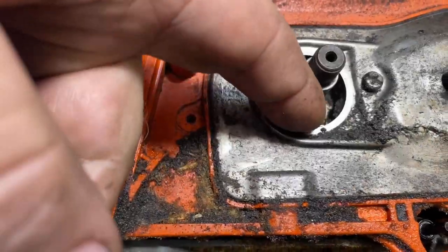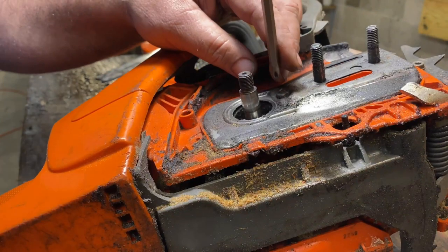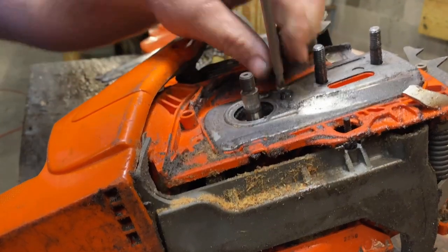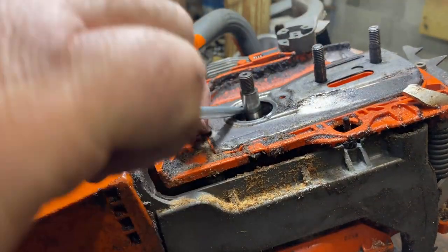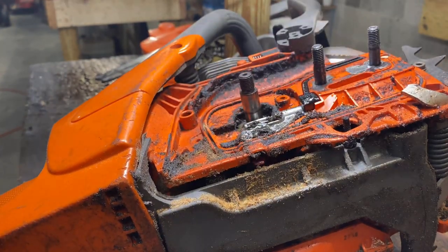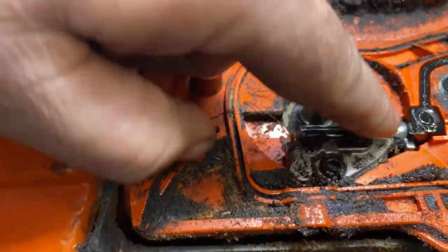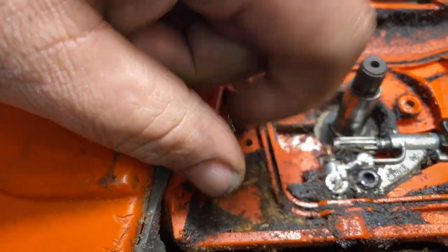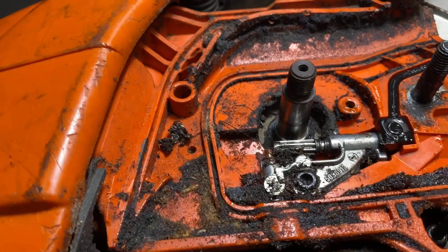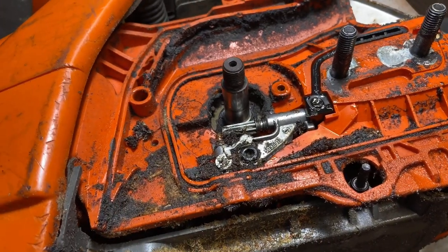So now we're going to remove this plate so that we can access our oiler. That's our oiler right there. We're going to start by removing that screw, and then that plate should lift up and out of the way. So this is our oiler. I'll give you a little bit of a view of that after I get it blown out. Take this opportunity to clean it.